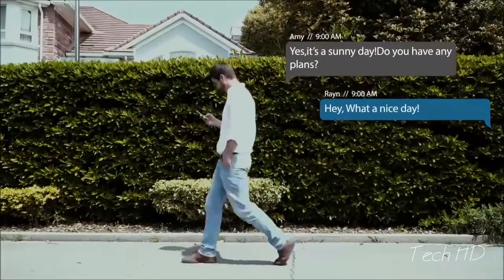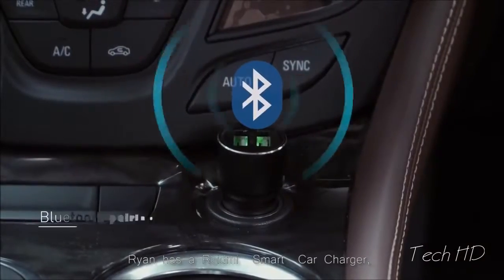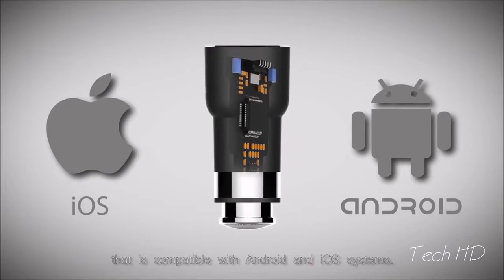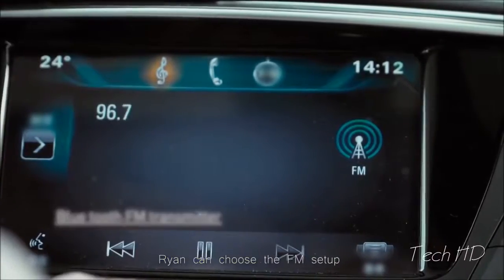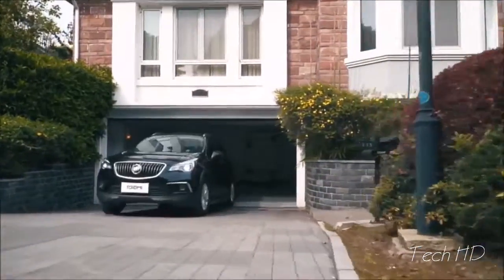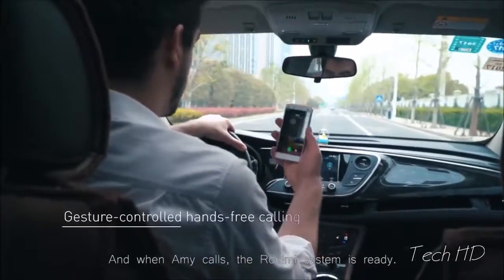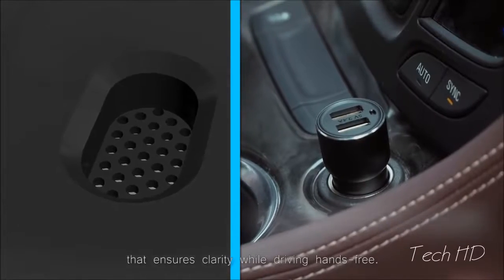This is Ryan. He has a date with his girlfriend Amy. Ryan has a Roidney Smart Car Charger with a Bluetooth 4.2 chip that is compatible with Android and iOS systems. Using the Roidney app, Ryan can choose the FM setup to connect with his car, streaming music right from his phone. And when Amy calls, the Roidney system is ready — Ryan can shake the phone and turn on the speaker. Roidney has a high sensitivity microphone that ensures clarity while driving hands-free.